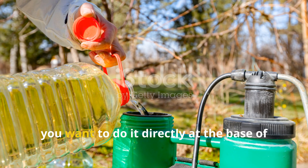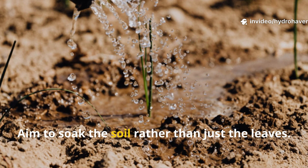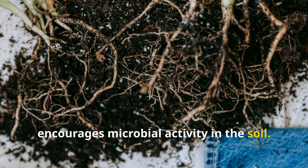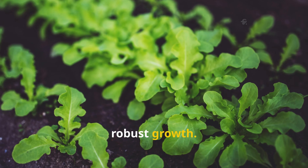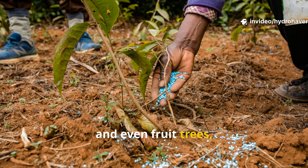When it comes to applying the diluted liquid, you want to do it directly at the base of your plants. Aim to soak the soil rather than just the leaves — this really helps feed the roots and encourages microbial activity in the soil. You should use this fertilizer weekly or bi-weekly during the growing season to see vibrant, robust growth. It's especially useful for vegetable gardens, container plants, and even fruit trees.